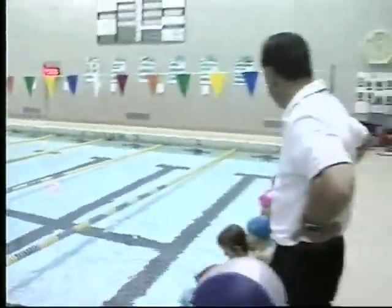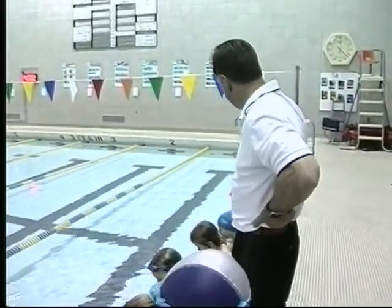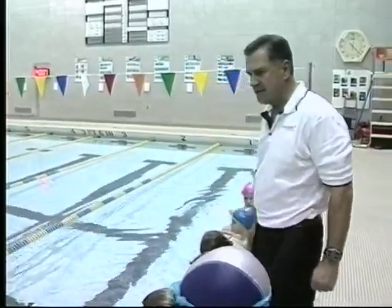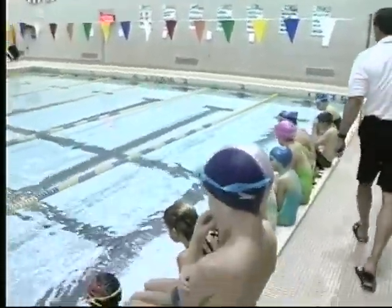Watch us. If you can't hold your breath, this is what you've got to do. Turn on his belly.